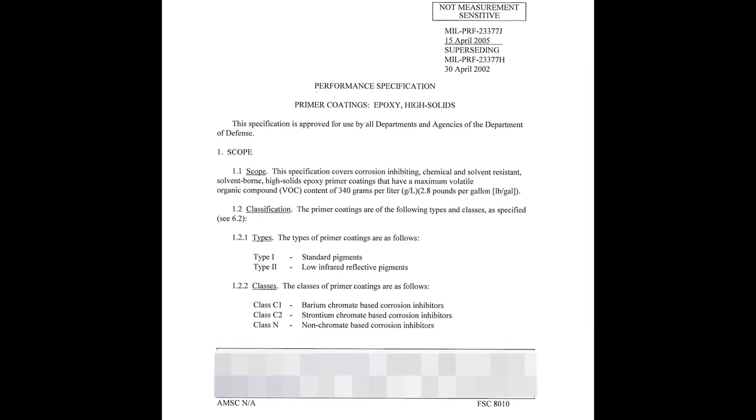If the fitting is determined to be acceptable for continued use, protect all bare metal with chem film per MIL-DTL-5541 Class 1A in accordance with the King Air SRM 20-30-00, and prime with one coat of MIL-PRF 23377 Type 1 Class C primer.